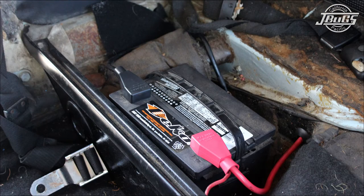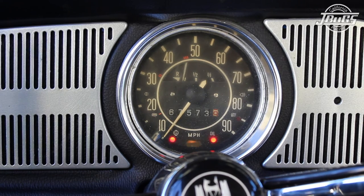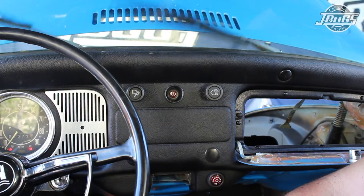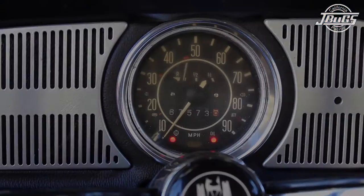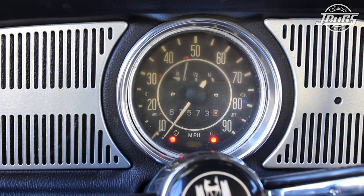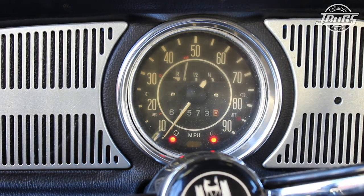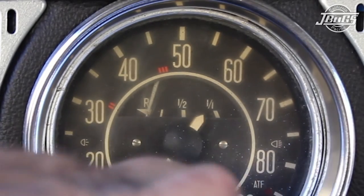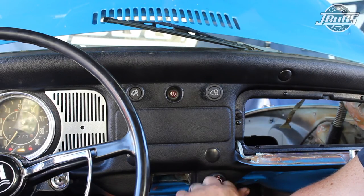Now that all the switches are installed on the dash, reconnect the battery. We can turn the key on, and we see both the oil pressure and the generator light bulb come on. Operating the turn signals, the left and right turn signals are working, and the indicator bulb on the dash is working as well. Turning the wiper switch on, we have low speed and high speed, and the wipers go back to the park position. Pulling the headlight knob all the way out, we can see the speedometer illumination is on. Pulling back on the turn signal lever, we can see the high beam indicator on the speedometer turns on. Pulling back on the lever again, the indicator goes out, and we can actually hear the relay toggling between the low and the high beams. Note that looking at the speedometer, the fuel gauge has come up from empty to just under a quarter tank, which means the sending unit and the gas gauge are working as well. And lastly, we can pull out the emergency hazard switch and see that the emergency flashers are working.